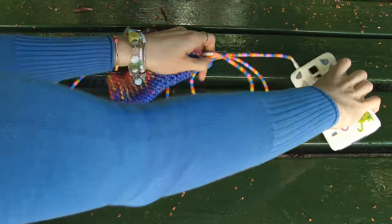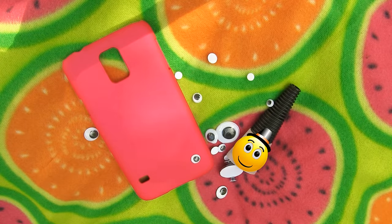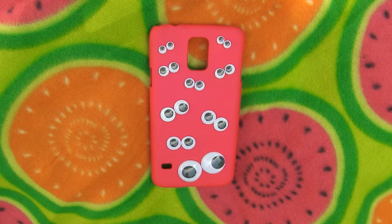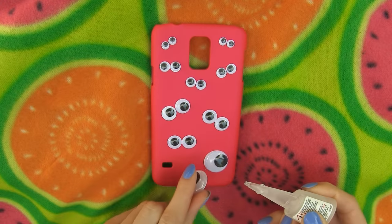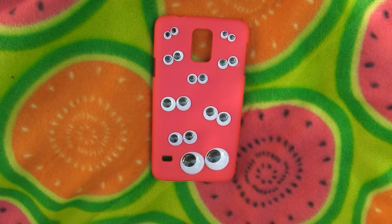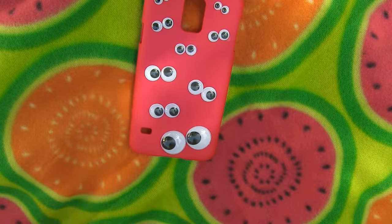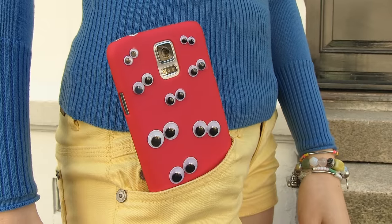Now I'll show you how to decorate the phone case with googly eyes. Sorry if I scared you! You need a plain case, googly eyes, and super glue. First place the eyes on the case just to see where exactly you want to have them. I placed bigger eyes on the bottom and then smaller and smaller pairs moving up. Take your super glue, dip a tiny drop on the back of the googly eye, and stick it on the case. This case works perfectly for boys too — you would probably want to choose a different case color, like dark blue or black, as if there were some creepy eyes in the darkness. It's so funny how the eyes move together with the case.